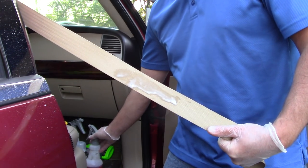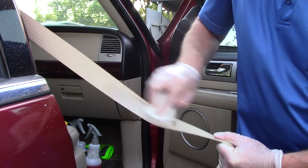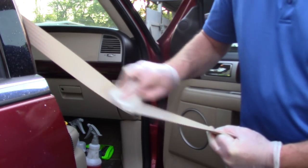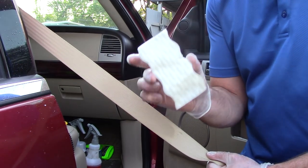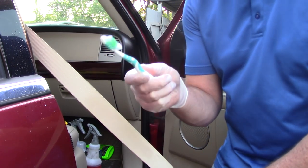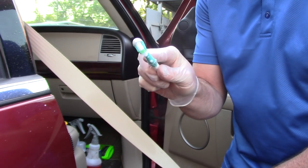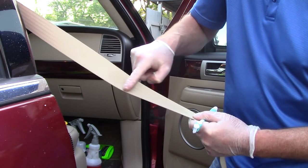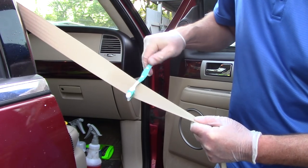Get it a little bit wet with the super degreaser, take a magic eraser, and simply go over the seat belt — inch by inch, up and down — to remove some of the stains. This works pretty well, but it's not always the best method. Sometimes I need to get a little more aggressive, so I'll grab a toothbrush, come in and hit some of the tougher stains, and agitate the super degreaser that's laying on the seat belt.